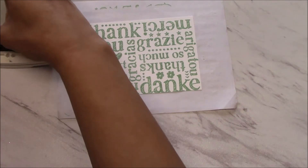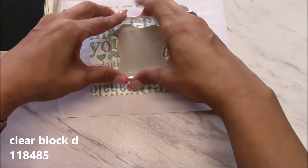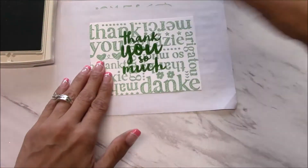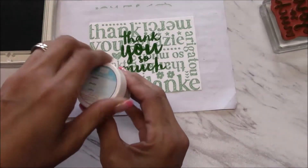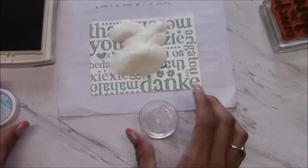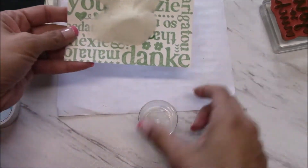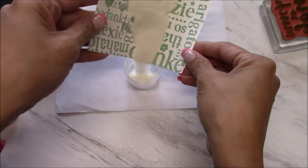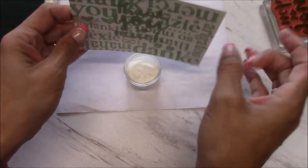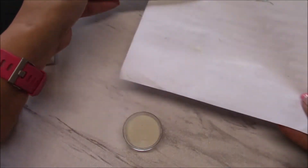We're going to stamp 'thank you so much' in the middle, then put our clear embossing powder over it — just like that.